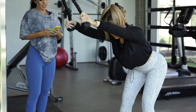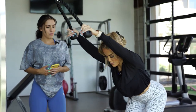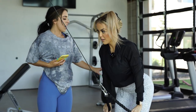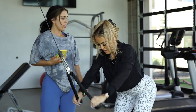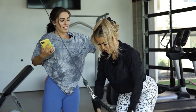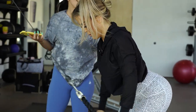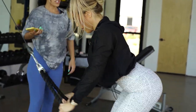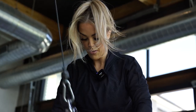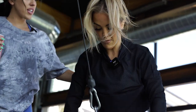Maddie comments that Des is getting really in tune with her form and back lately. Des explains she's been thinking about the tension and controlling the release — it tires out her muscles a lot faster. Maddie confirms this is where so much growth happens: the tension on the release of every movement is half the movement, and a lot of people miss out on growth by not thinking about it. Maddie cues Des to increase her pace as she gets closer to 30 reps while still keeping full range of motion.